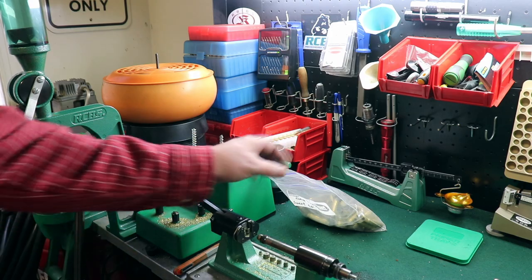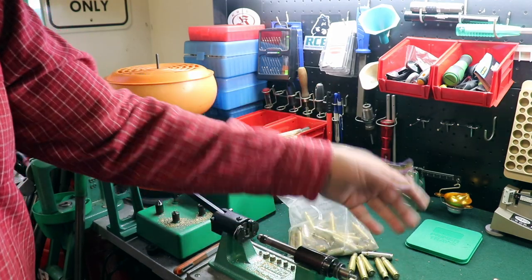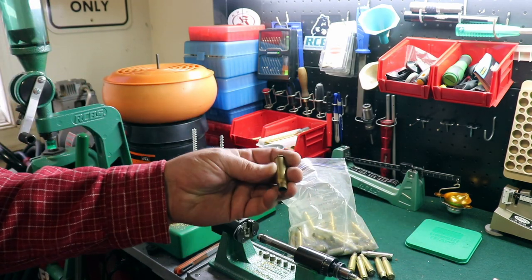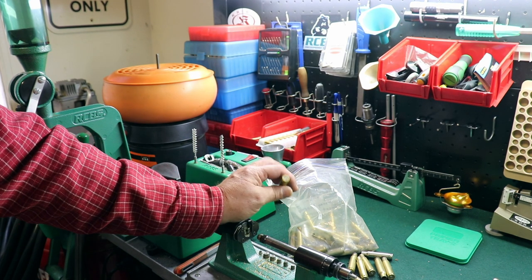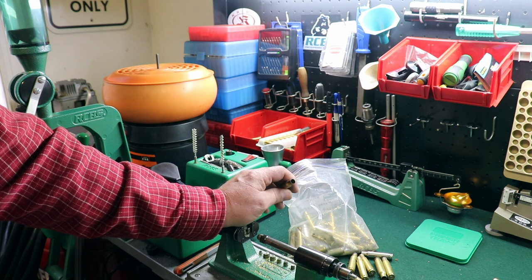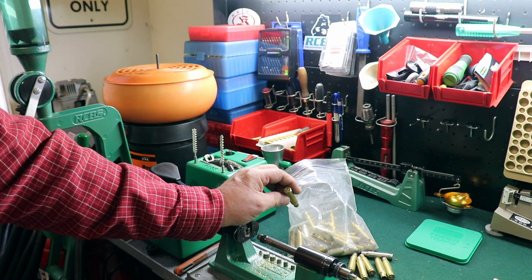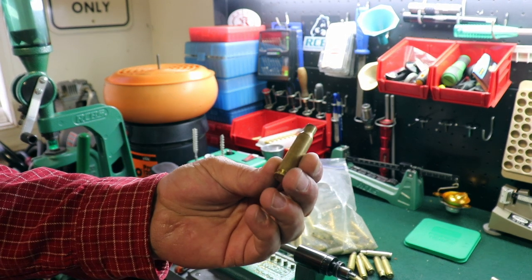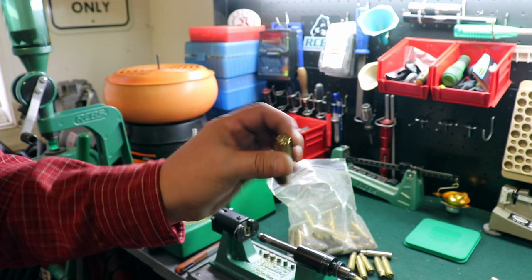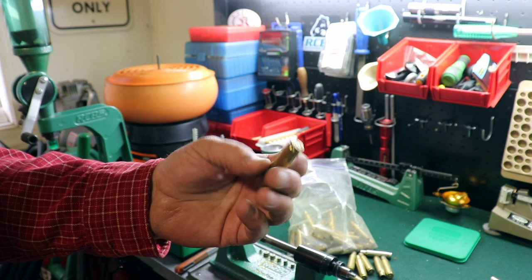The first step of reloading is prepping brass, and there are a lot of ways to get your brass — you can buy it brand new in the bag, have friends save it for you, collect it off the ground. One thing to be careful about with range brass is that sometimes the only reason it's on the ground is because it's been reloaded five or six times and it's junk. Take a look at it and make sure it's still in good shape. Don't overlook brass that's really cruddy though — this fairly clean brass was given to me by a friend. The neck has a little fouling and the brass is tarnished, but it's not in bad shape.